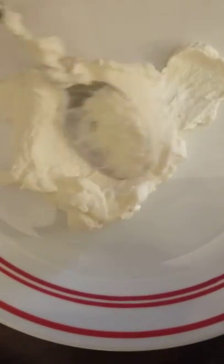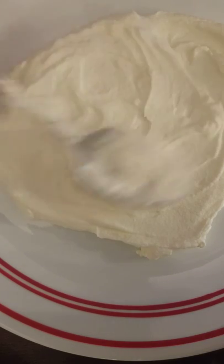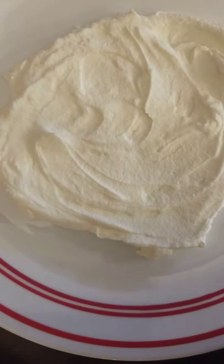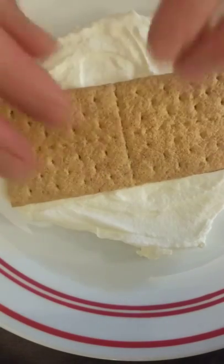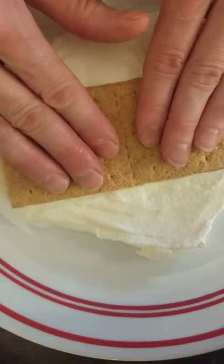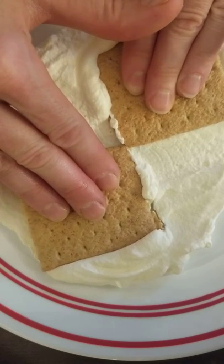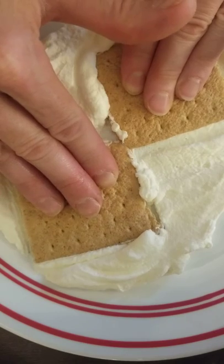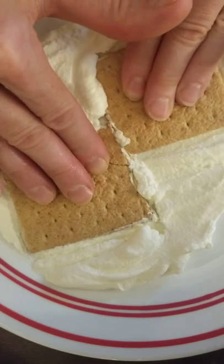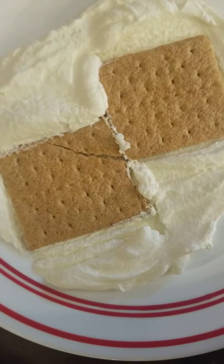Now let's look at the third part. Again, we start with our centimeter thick layer of whipped cream, and we get our second set of graham crackers side by side on top. Put them together firmly while pulling one towards you and pushing one away. You can hear some grinding noise as you do that — take note of what's happening.